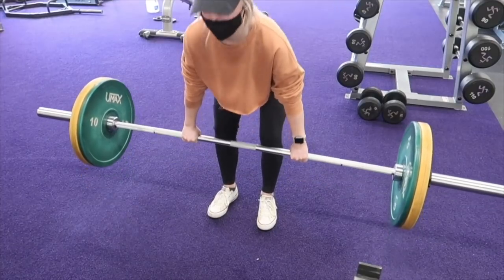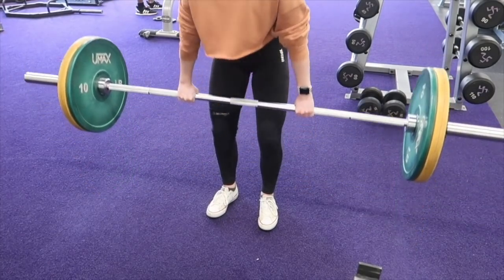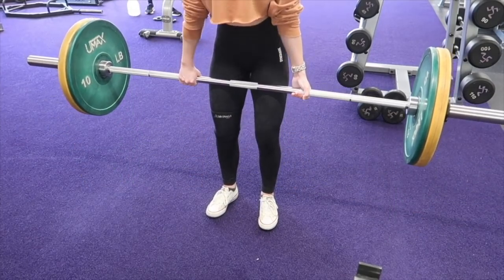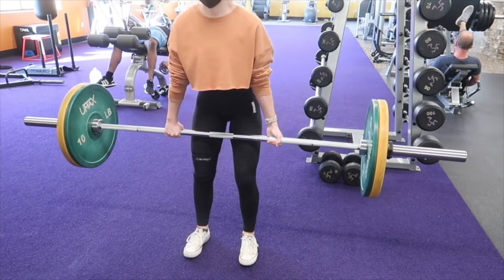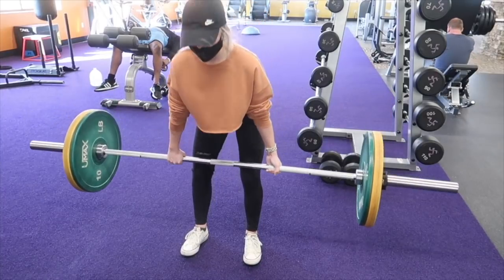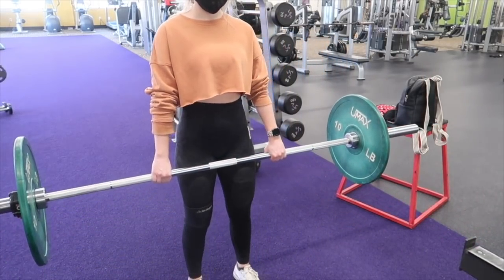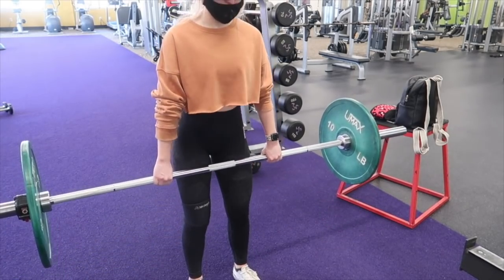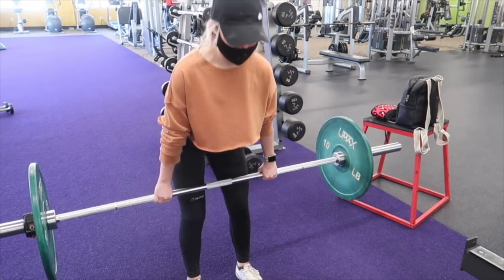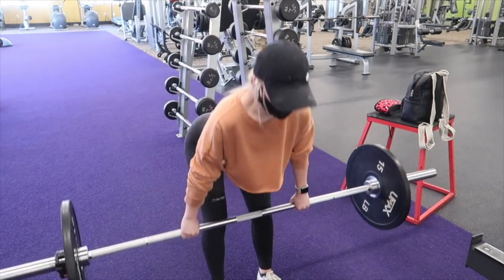Then I like to move on to some deadlifts — these are just conventional deadlifts. The good thing about filming myself is that I can go over my form and see what I need to correct. I'm just doing four sets of ten. I had to switch grip because it was getting heavy. On every set I'm increasing my weight, but I'm showing you my heaviest set. Everyone is going to be lifting at different amounts, so don't just go off of me. I like to do conventional or sumo deadlifts. Now I'm moving on to some RDLs — these are so good for your hamstrings. You just want to make sure you keep that bar as close as you can to your legs when going down and coming up. Four sets of ten. These are so good for your hamstrings and glutes — you really feel it. The most I like to do is 15 pounds on each side. I could go up, but I'm trying to keep good form.